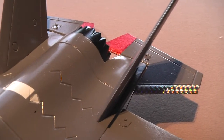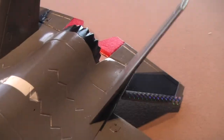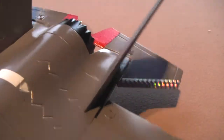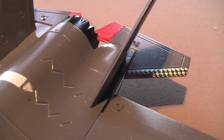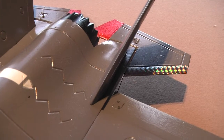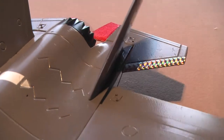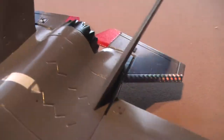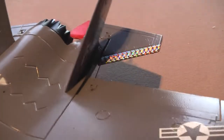With the gear switch set in the zero or off position, you'll notice when I roll the aircraft the gyro has no effect at all — it's inactivated. When I activate the gyro with the gear switch now in the number one position and the travel adjust set for 0%, you'll notice that rolling the aircraft has a small effect on the aileron movement.